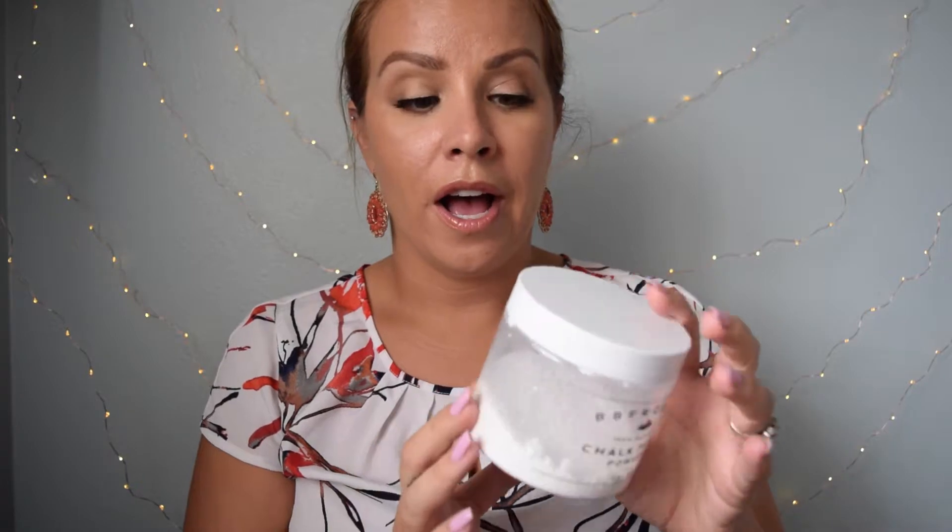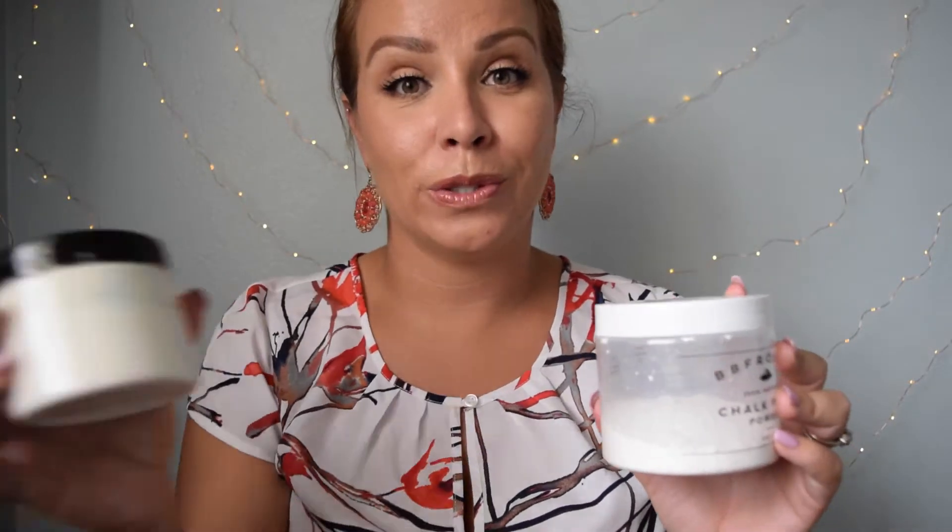How you use this chalk paint powder is really awesome. All you do is get whatever size container you're going to use — I personally used a gallon — and they give you instructions and ratios of how much chalk paint powder to mix with water and then put that into your paint to turn it into chalk paint. It is so cool. I did my entire laundry room and also a sample door beforehand just to make sure I liked the color. This stuff really does go a long way — I still have most of that gallon of paint left, so it stretches a lot farther than you think.